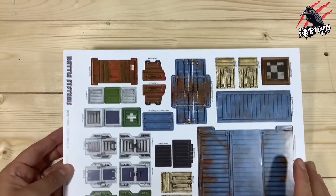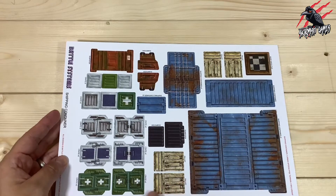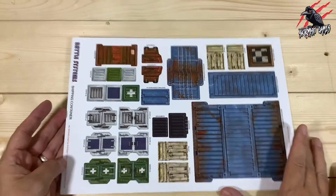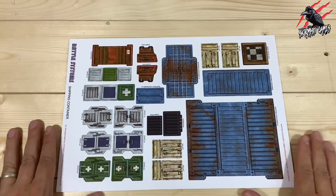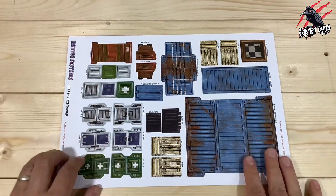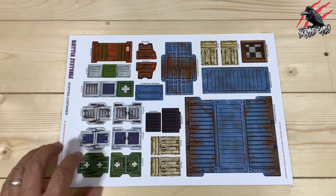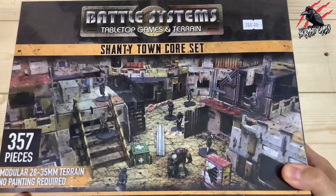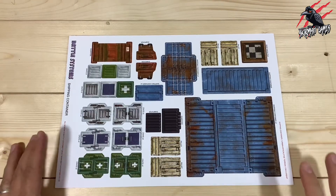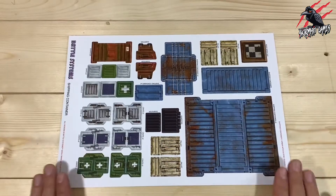It's going to be push fit but there is a little bit of gluing to do. You shouldn't have to glue the container itself but we will need to glue some pallets, and we can glue the crates as well. There are no instructions with this, but if you go to battlesystems.co.uk they've got all the tutorial videos on there for everything they make. And the good thing with the big sets is that once you've learnt how to put it together, you can make it up in any format you like — terrain that's never the same twice.